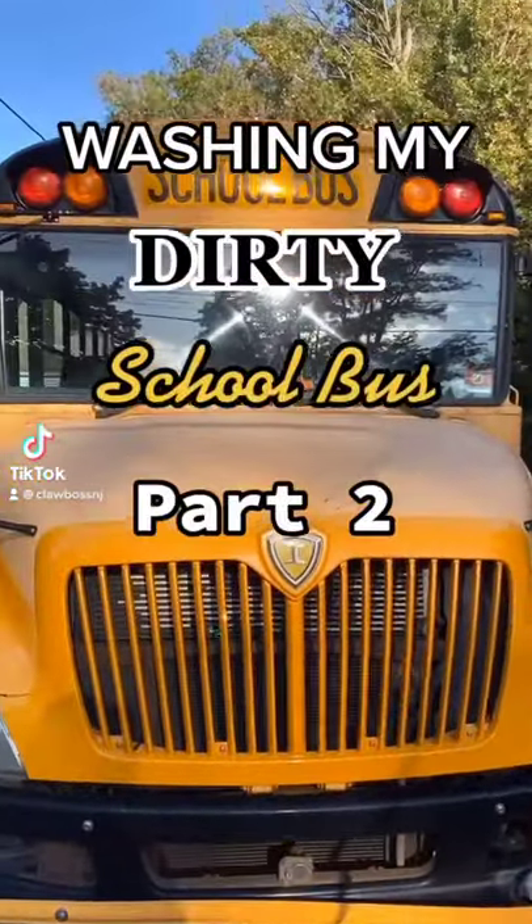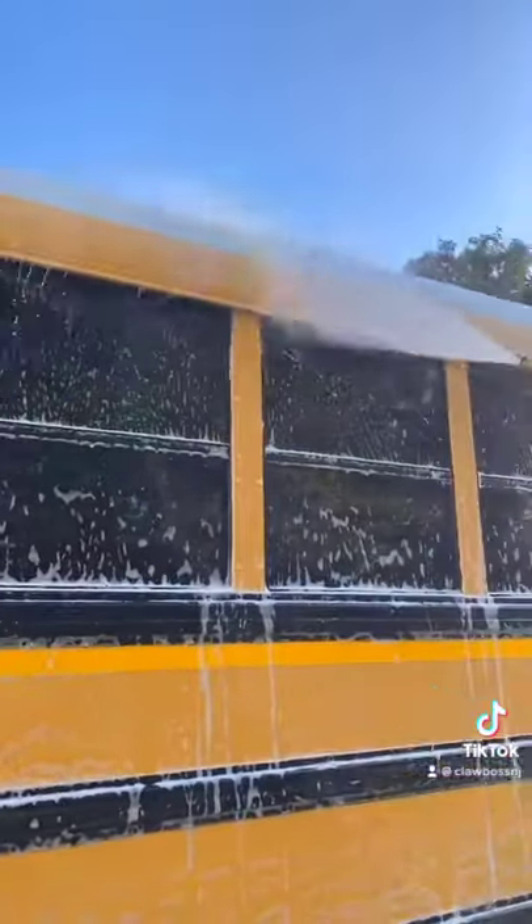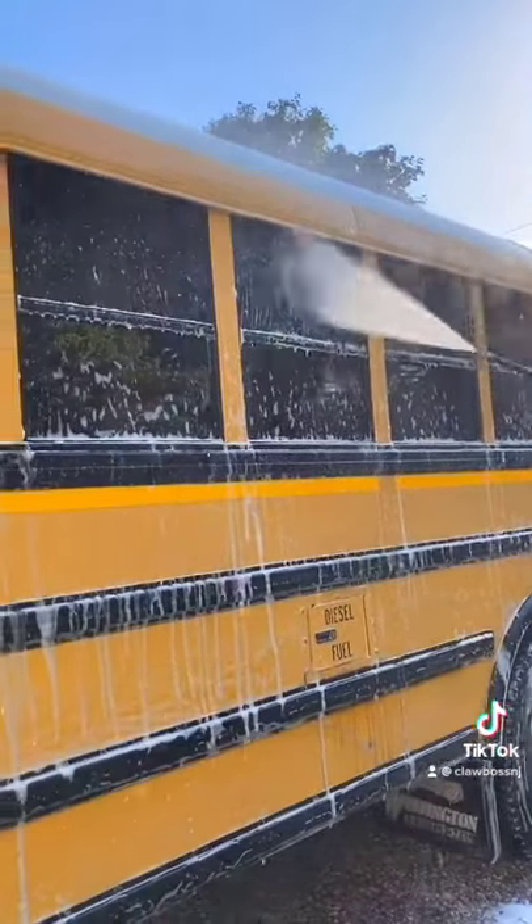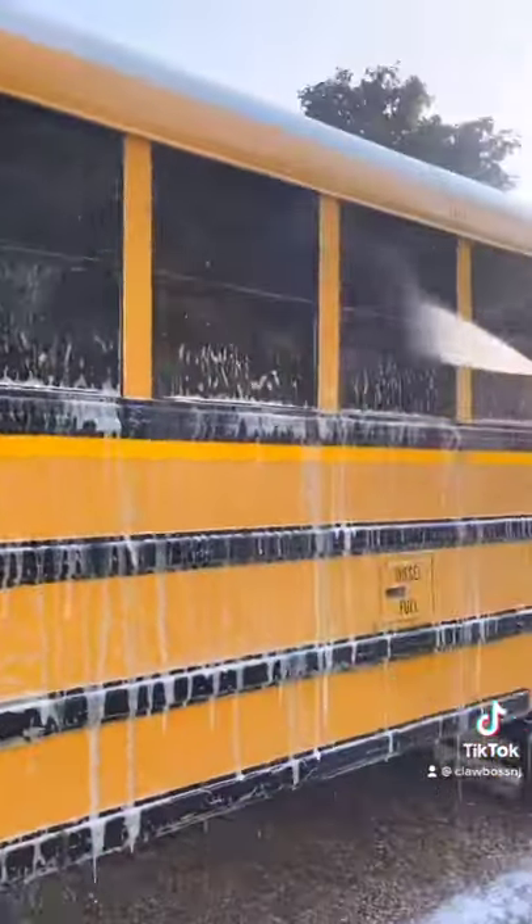Welcome back to Washing My Dirty School Bus Part 2. So we pressure washed it first, then we foam cannoned, then we had to clean off all the soap so it doesn't stain or anything. Makes it nice and clean.